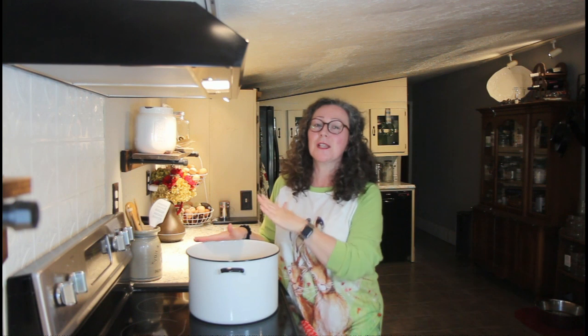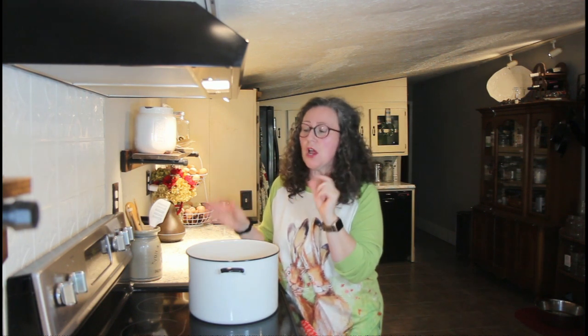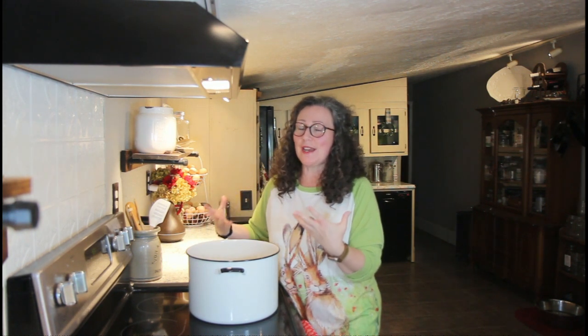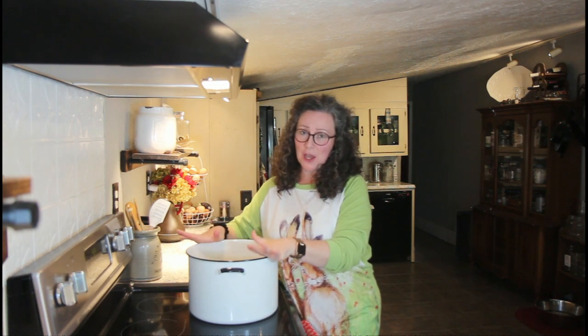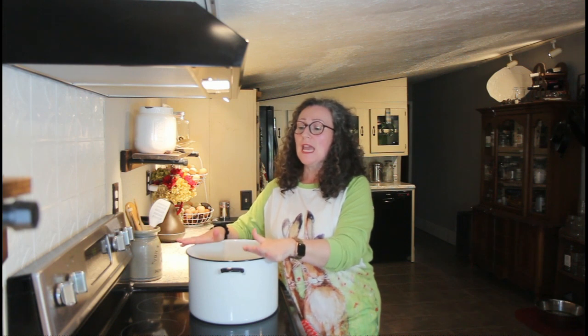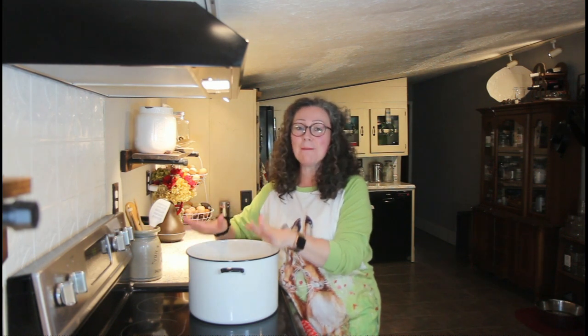If you wake up one day ready to go and you didn't soak your beans, it's okay. What you can do is put them in your pot, cover them with about two inches of water, bring them to a boil, then turn off the heat and let them sit and soak for a good hour. I soaked my beans overnight so I'm picking up from there — they're now in a pot.